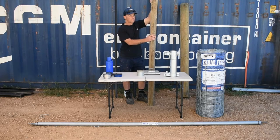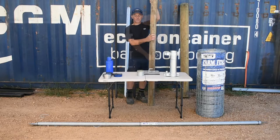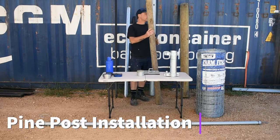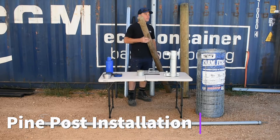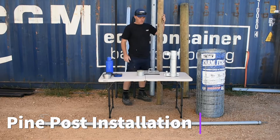Although we do put in pine posts and strainers, we try not to unless a customer really wants to use them, and that generally comes back to cost. Installation for pine posts is pretty straightforward. As they're a solid post, not hollow, we need to pre-drill a hole, usually with an earth auger or sometimes by hand if we can't get machinery in.